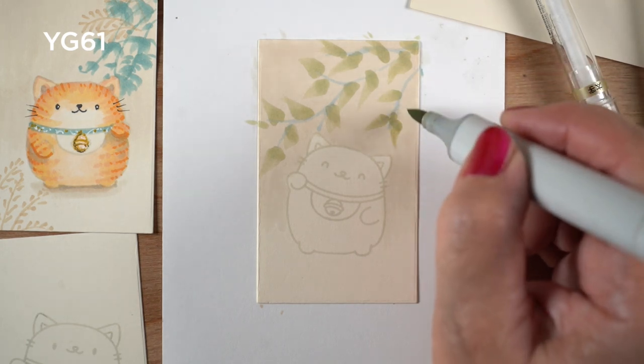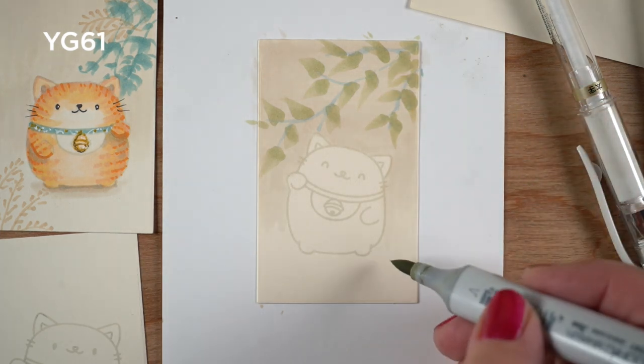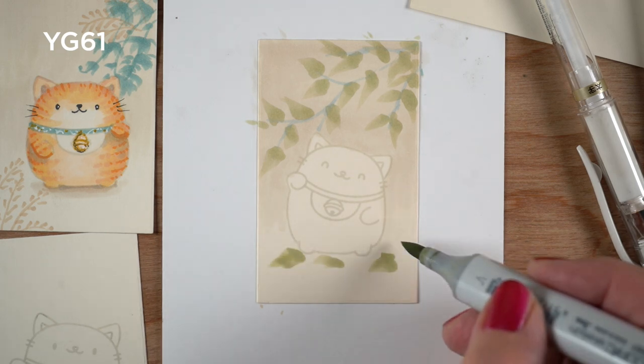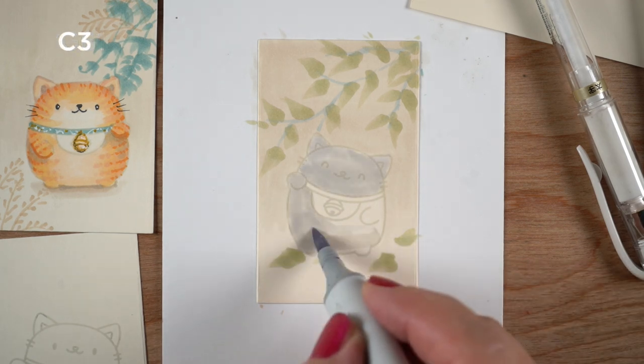If you're interested in more things using marker strokes like this, check out the Copic Wildflower classes over on my blog — yes, there is a new one, so you might want to check that out. I'll put a link to both of those classes in the doobly-doo down below.